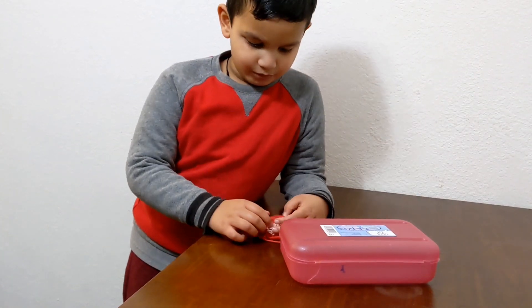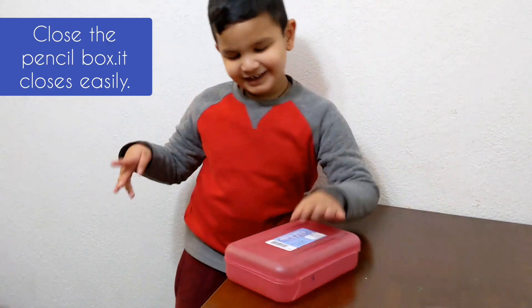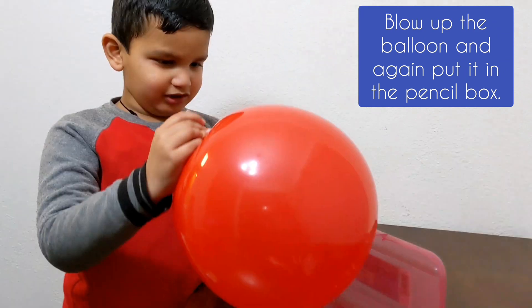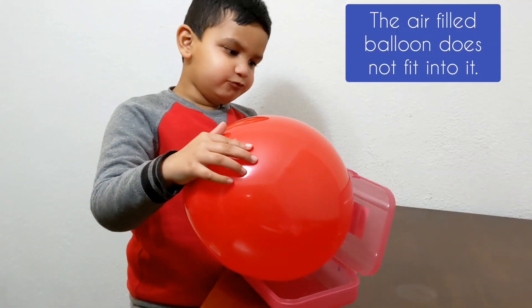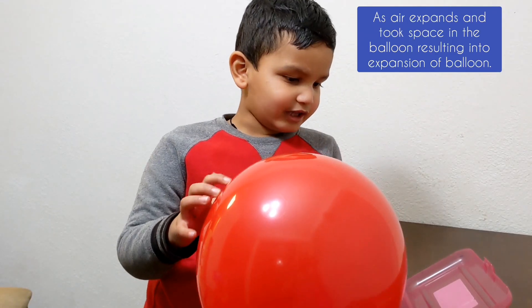We need a balloon and a pencil box. Keep the balloon in the pencil box and grow it. Now grow the balloon and keep it again in the pencil box. Now it doesn't fit in the pencil box, because the air took space in the balloon and expanded it.